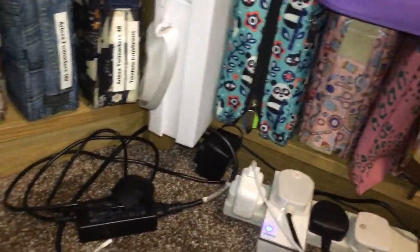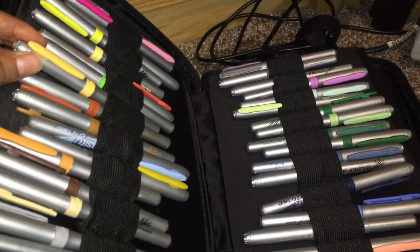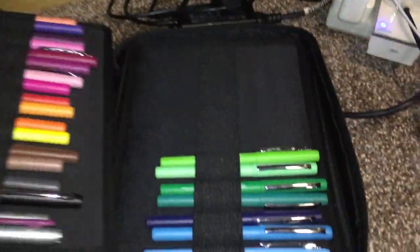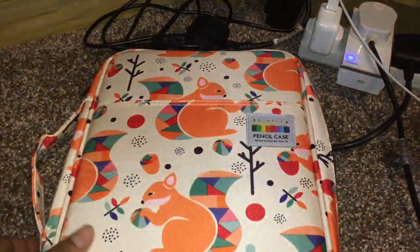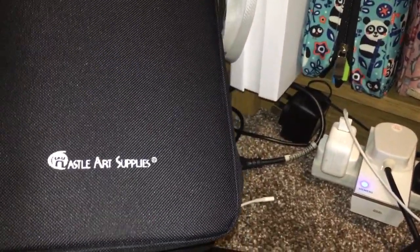Bear with me — I know I don't look very good at this sort of video! In here I have my alcohol fine liners — the Bic Intensity, and also the Amazon Basics alcohol markers. That's what I keep in there. And then I've got some Castle Art pencils — I've got the 72 set in here.